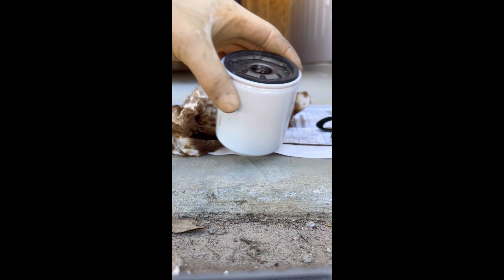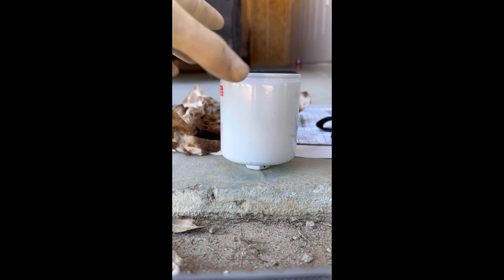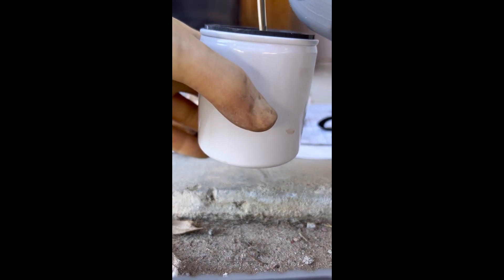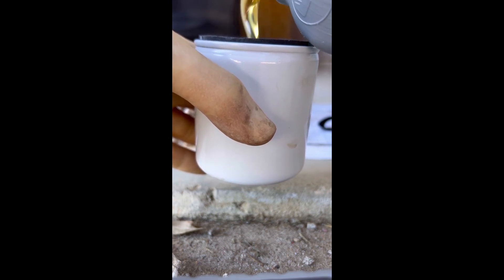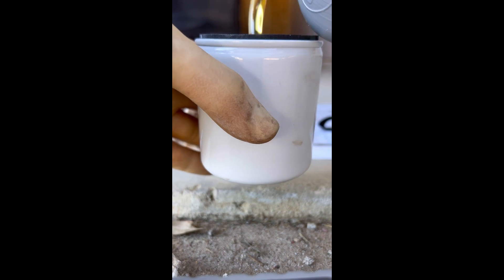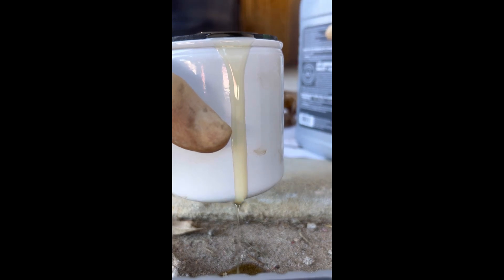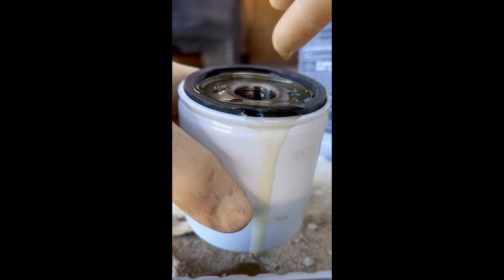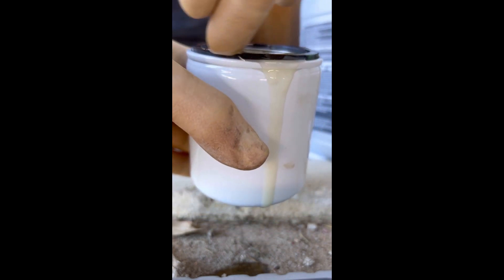We're gonna get the oil filter ready for installation. You need to pre-lubricate the oil filter so there's no dry start on the engine. Pour oil into the filter, fill it about halfway — it's gonna soak it up — so fill it halfway, let it soak, then pour a little bit more. Make sure you get all the little holes on the top so the filter material soaks it up. Then use your finger to rub the oil around the rubber seal on the top to prevent it from bonding when you torque it down.